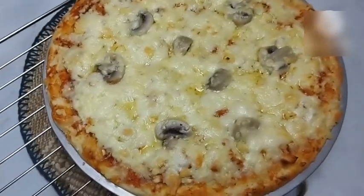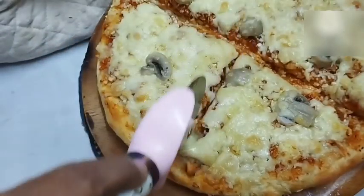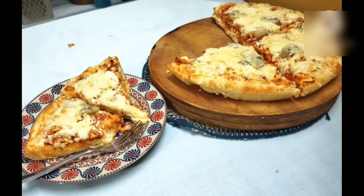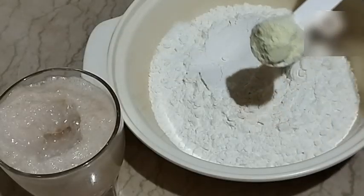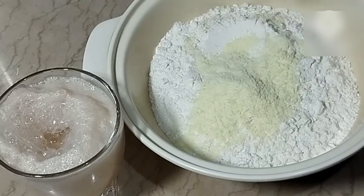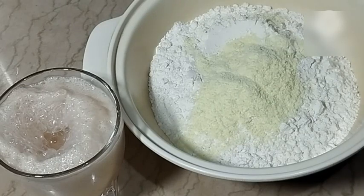Asalaamu alaikum everyone. Welcome, and thank you all for being here today. I'm going to share with you how to make pizza using atta (flour). Today I'll show you how to make pizza with atta — how to make atta-dough pizza easily.